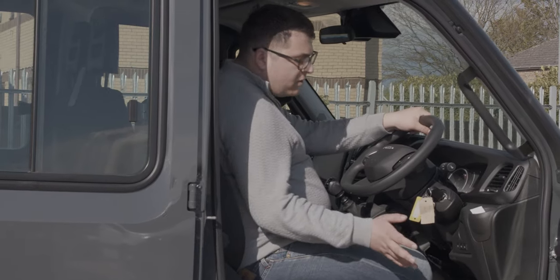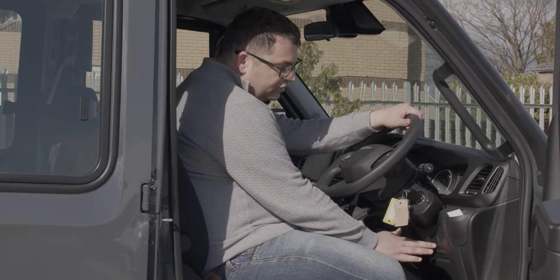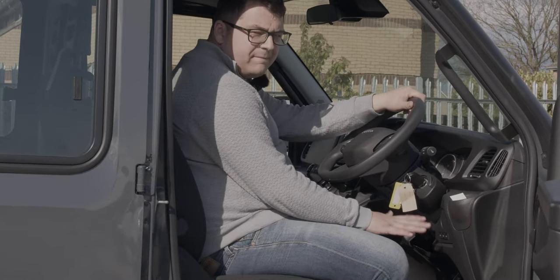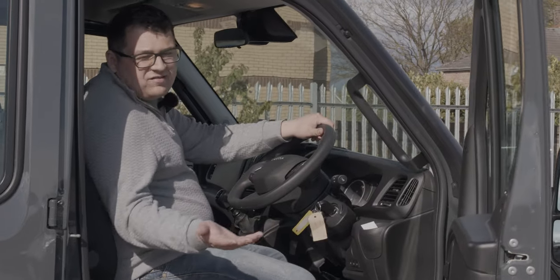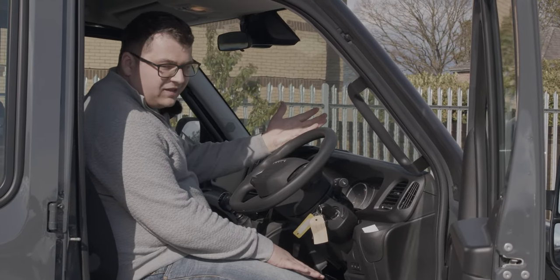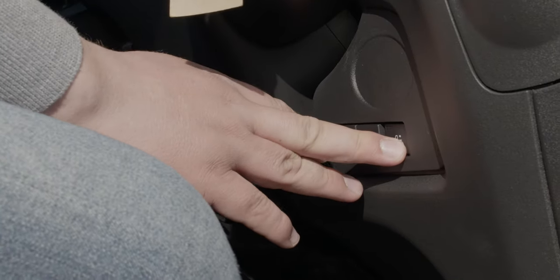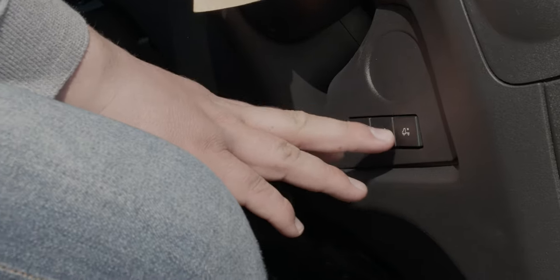Here's another tip: if you're using any more prestige or sports cars which are lower and need that extra bit of help, you do have an air suspension system just down here. This will lower the rear to give you a better loading angle when needed. This is purely for more prestige, lower-end cars. If you're dealing with something a little more expensive, you can lower it up and down easily enough to get that better loading angle.